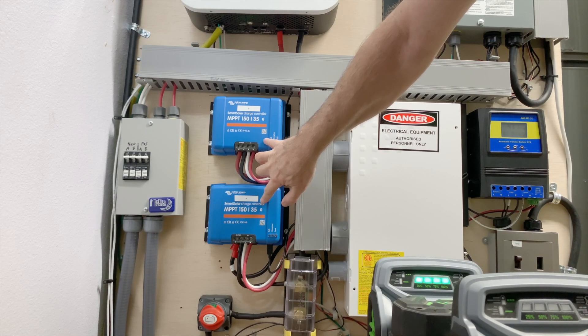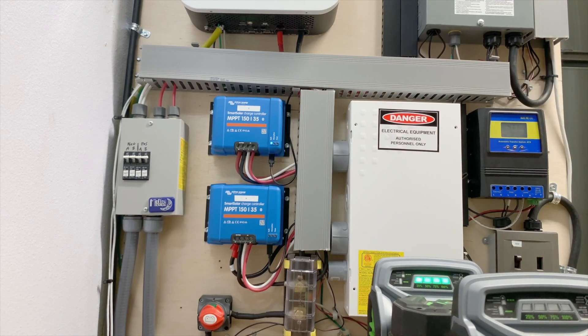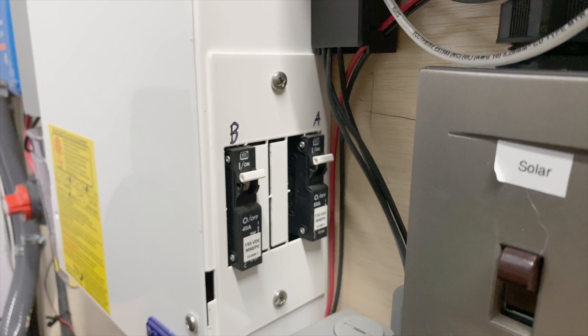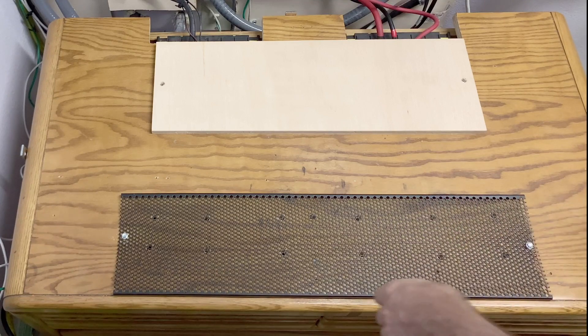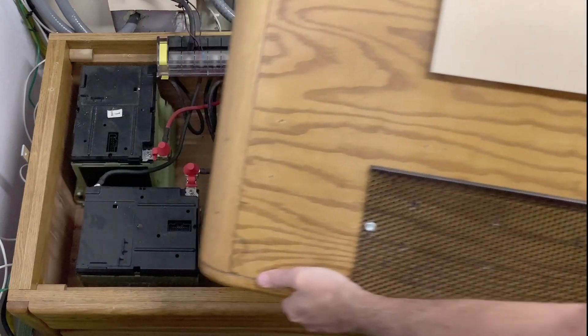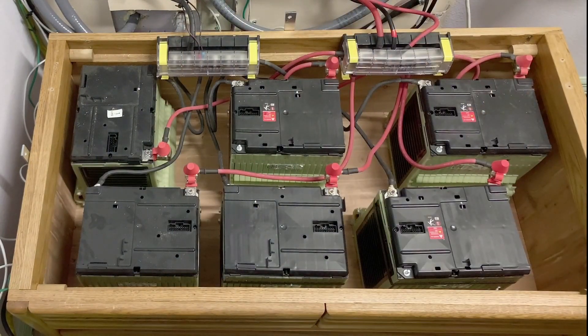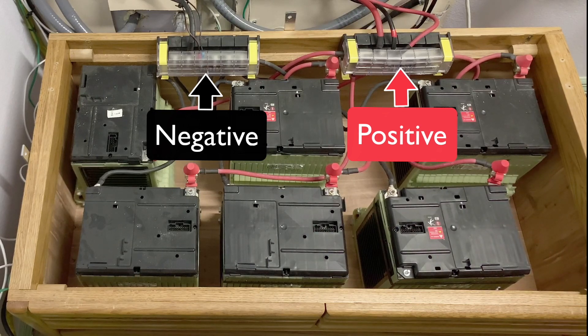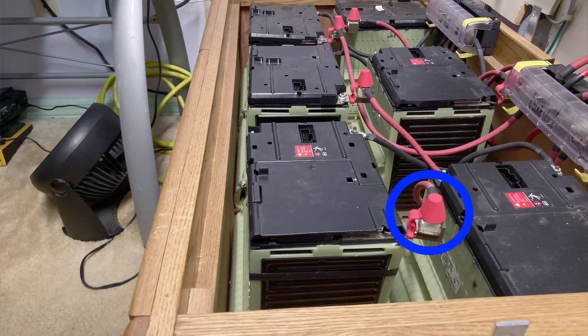From the chargers we go through two breakers — one for A and one for B — feeding down to bus bars which feed the batteries. This box contains six Chevy Volt modules, all wired in parallel to the bus bars. Each battery also has its own fuse right on the positive terminal.